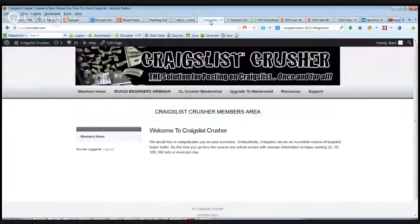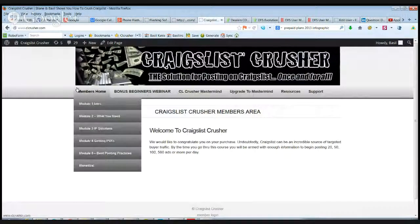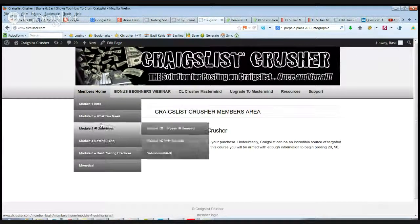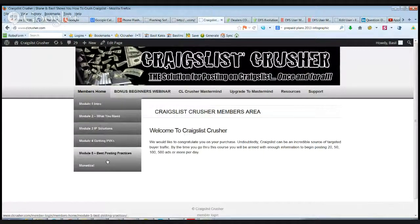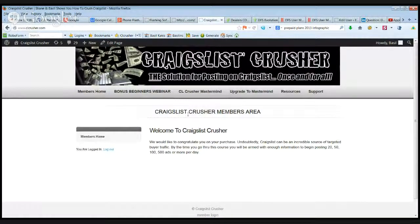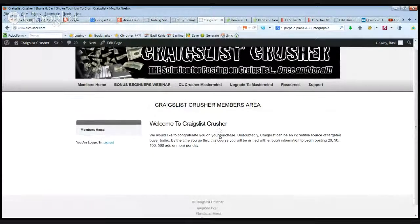I also mentioned the Craigslist course — this is Craigslist Crusher, the course I developed with a very good friend of mine. You can see everything from introduction to Craigslist to different tools. If you really want to post a lot on Craigslist, what you'll learn here will allow you to actually post anywhere in the US. I cannot stress enough — if you need leads and you need business, Craigslist is a fantastic resource.